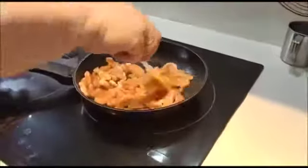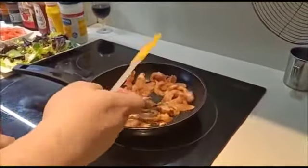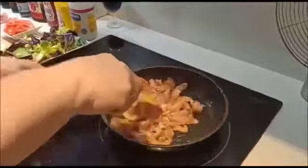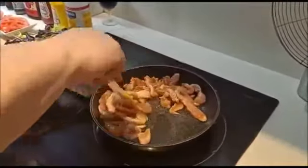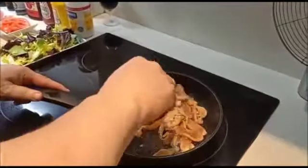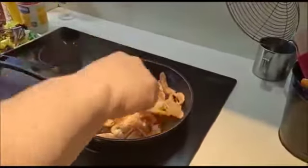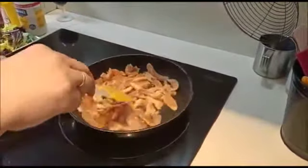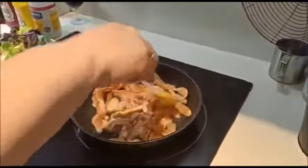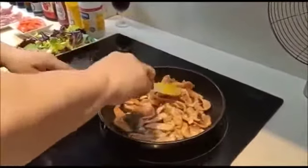Ya veis que no tiene mayor truco, darle fuego más o menos fuerte porque las tiritas que hemos puesto son pequeñas. Lo podéis hacer con lo que queráis: con tiras de ternera, con cerdo, con carne picada. Las podéis poner con huevo y con pan rallado rebozadas. La lechuga pues podéis poner rúcula, podéis poner berro, lo que os apetezca, pero vamos a probar así que ya veis que el sabor nos va a dar muy rico.